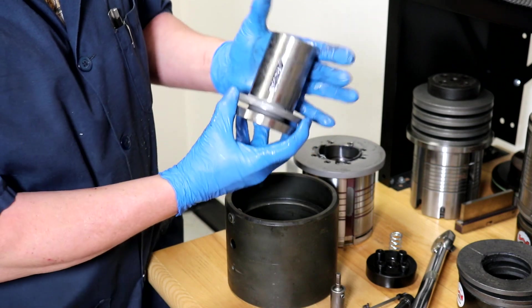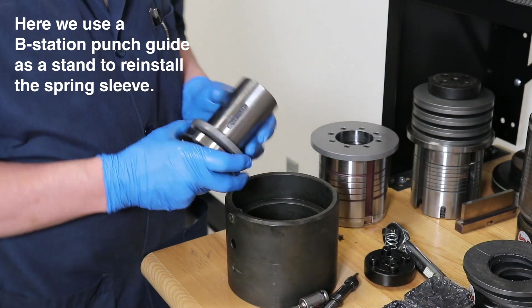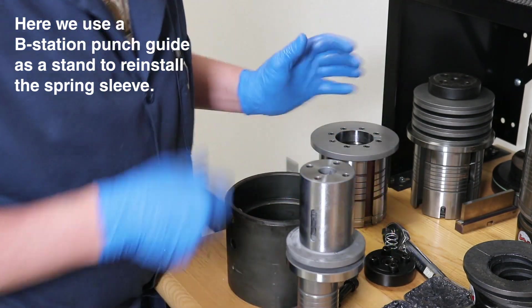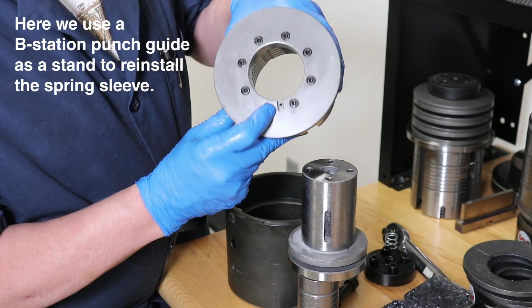To help with the reassembly process, we will use an old B-station guide as a stand to hold the punch guide up inside the spring sleeve in the proper position. Now we need to align the keyway with the internal key.